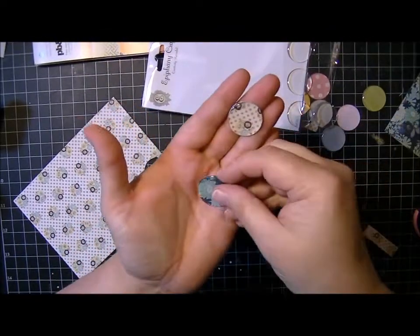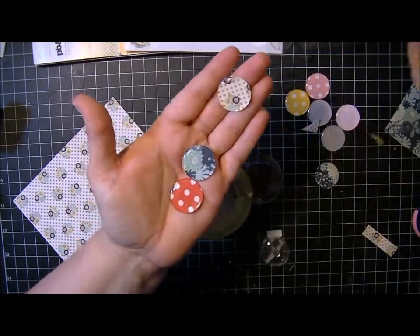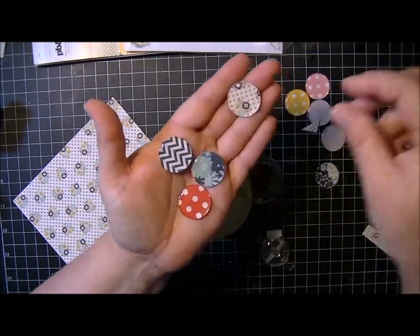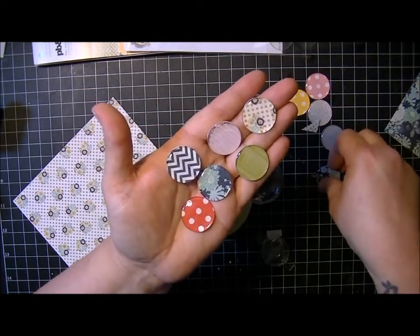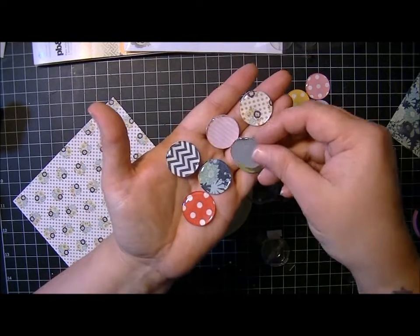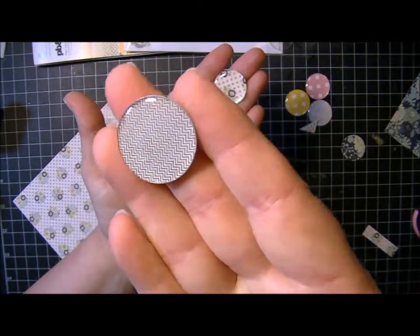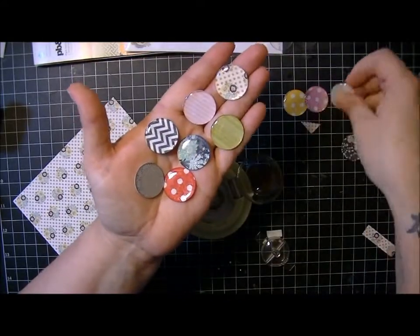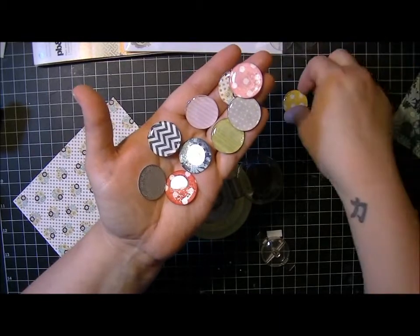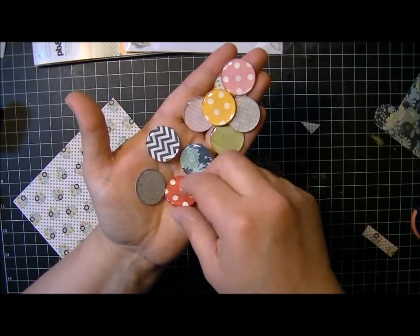Here are some that I've made using the PB&J paper and the Echo Park dots and stripes. They're really fun to use on your projects. I like this little chevron one — it's a tiny, tiny little chevron. I like it because you can use any paper that you want and you can use your scraps, and that way you have an embellishment that matches anything that you're working with.